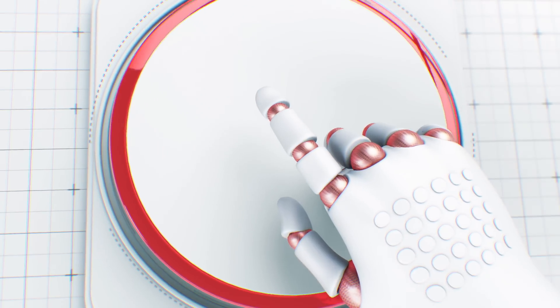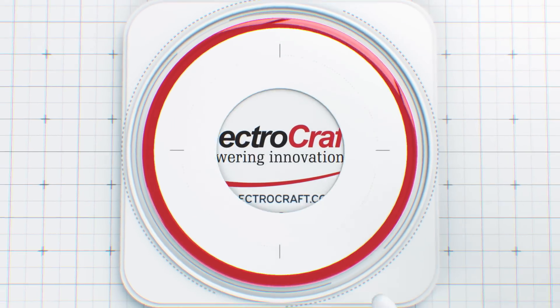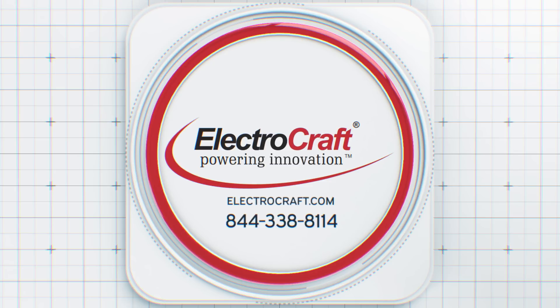Find our suite of servo motor drives at ElectroCraft.com and enhance your equipment today. Or give us a call at 844-338-8114.